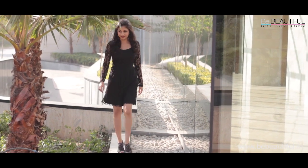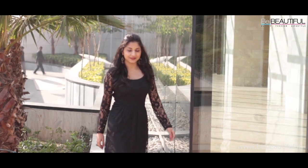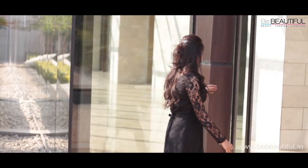You're now ready to surprise your Valentine with the new glamorous look. Slip on a pretty dress, let your hair down and have a memorable Valentine's Day.